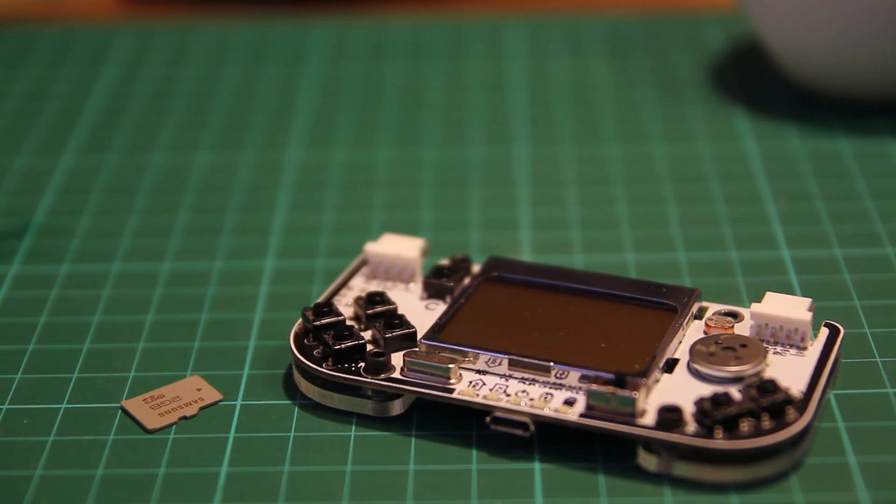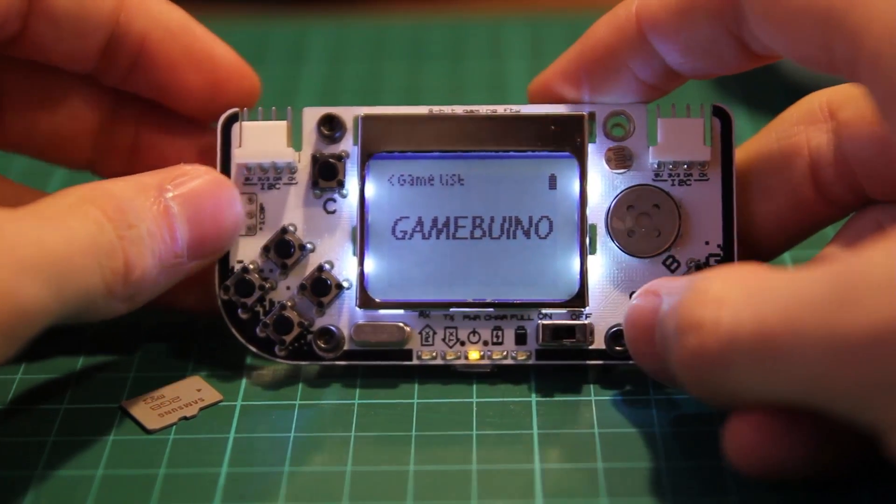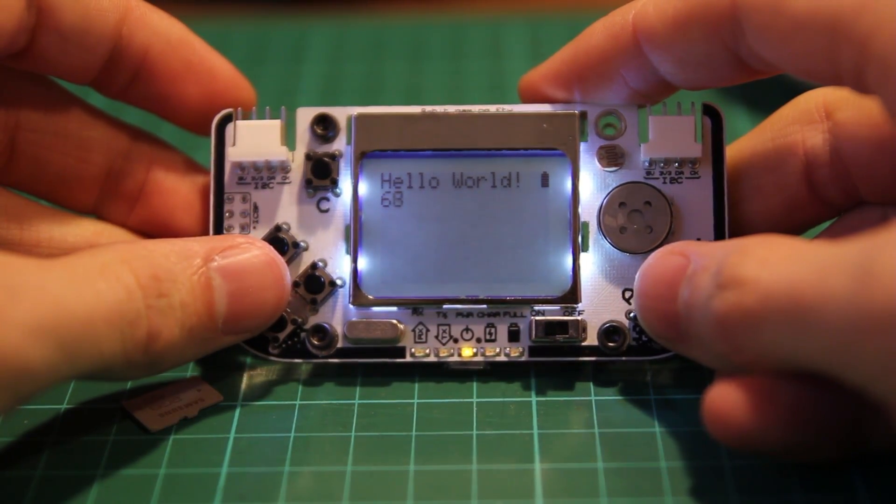Hello guys, this is a short video to show you a new feature of Game Boy Now. You can now switch between games from an SD card without a computer.